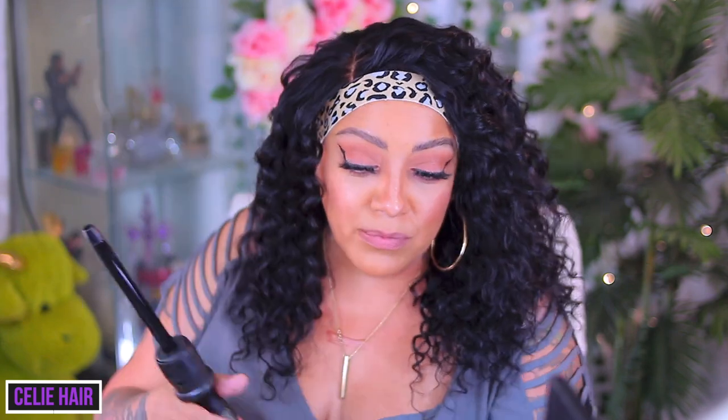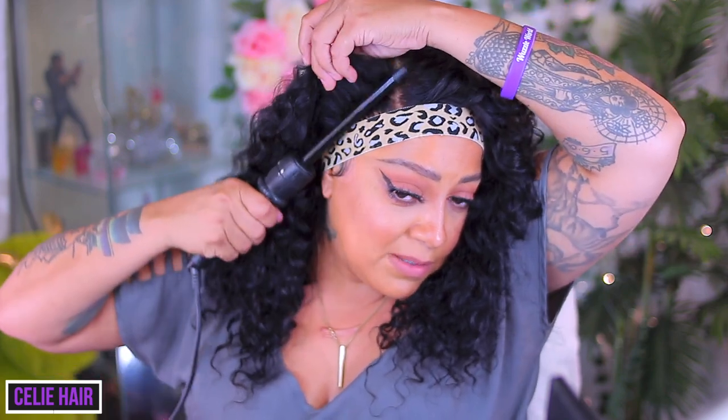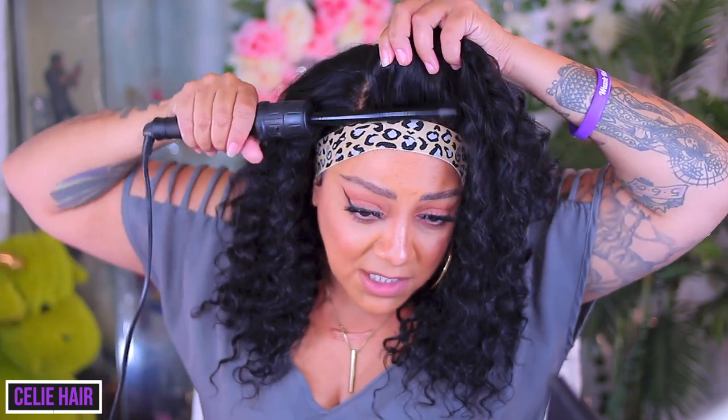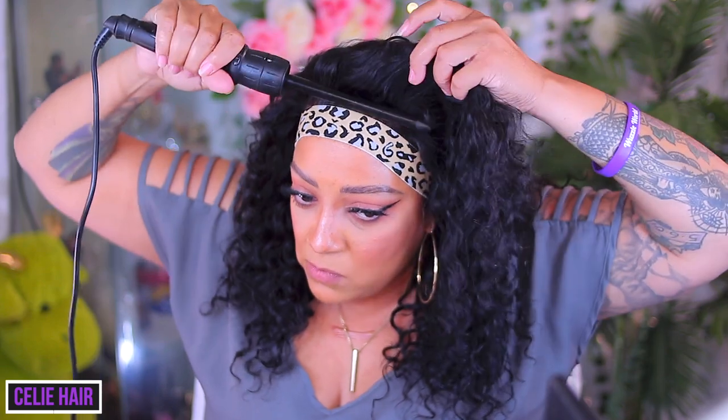Once I take the hair off the barrel, I do pull the hair so the curls don't cool in a tight pattern. Check out Seely Hair — they've got some affordable units. I'll post all of the info down below.